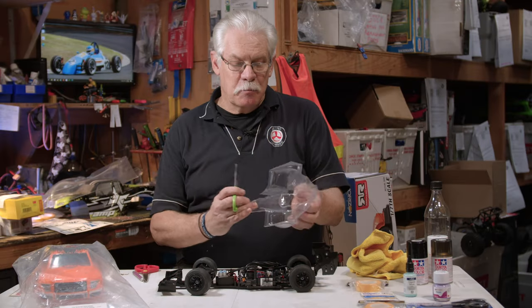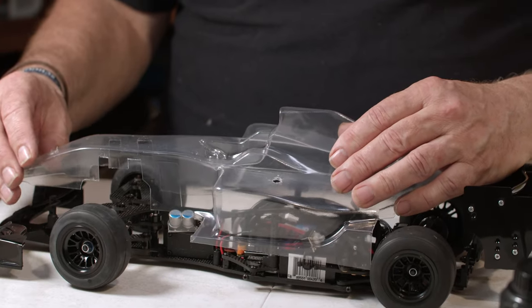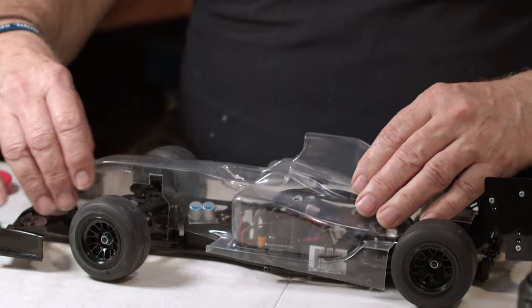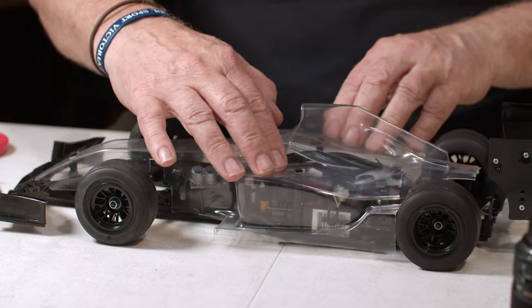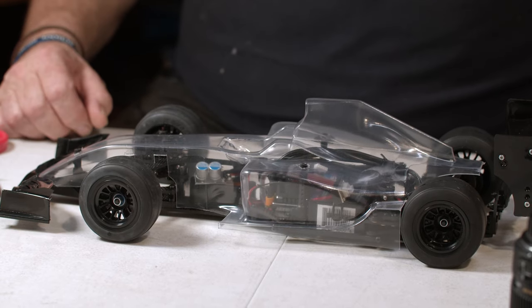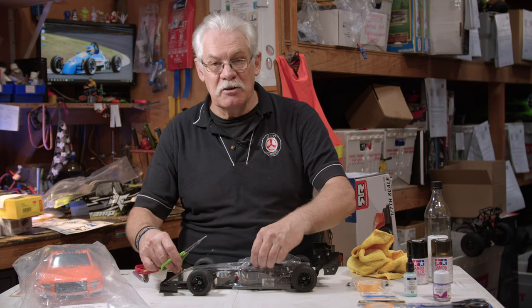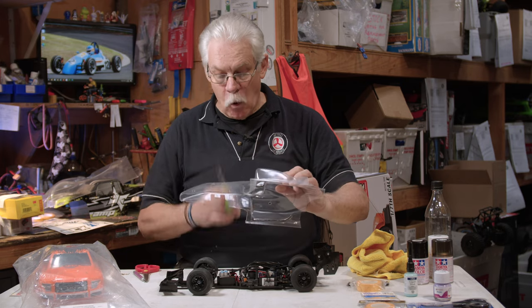Once you've cut out your body and you're happy with the trimming, it is critical that you make sure all the body mounting post holes are drilled in the body and that your body fits onto the car perfectly the way you're going to want it when it's finished — before you start painting. Once painted it's going to be very difficult to see things that may be touching the plastic where body posts are supposed to go, so drill all your body post holes first before you paint.